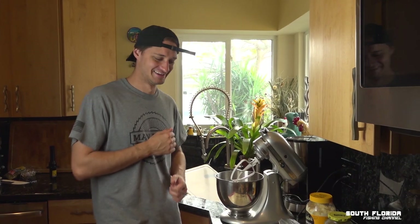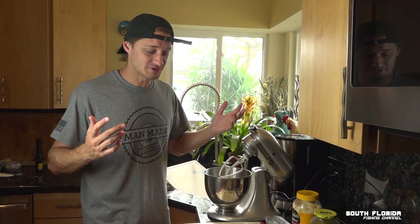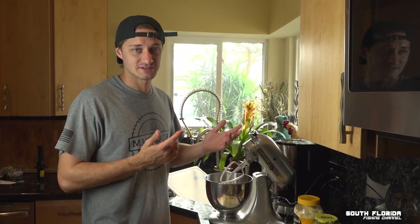In this episode we're going to make some smoked bluefish pate. I had to look that word up just to make sure I was saying it right. Basically pate you can just spread it on bread or on crackers, kind of like fish dip but it's just more fancy because of the word pate.